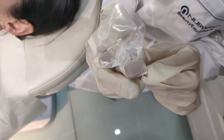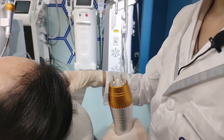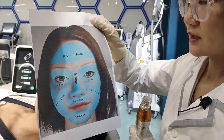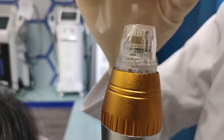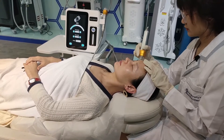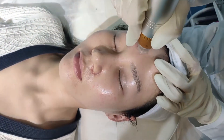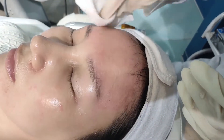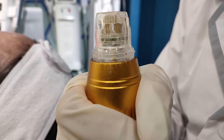This is our package. The needle can only be used one time to prevent blood infection. Now we change to a new needle. Different areas have different needle depths. For the forehead we need 0.5 millimeters — we adjust it to 0.5.